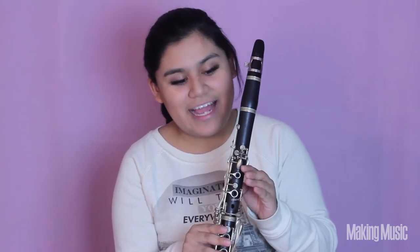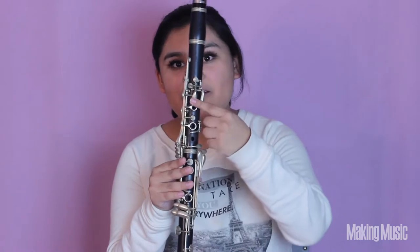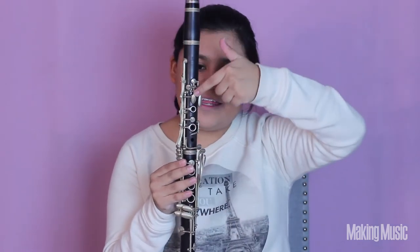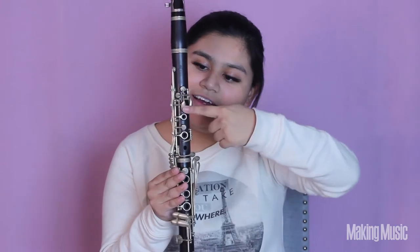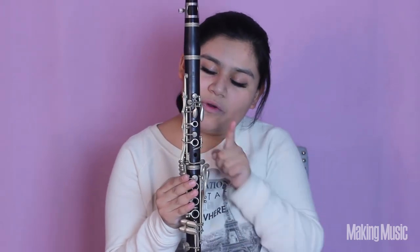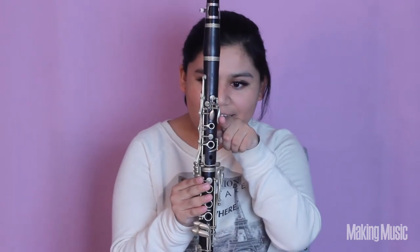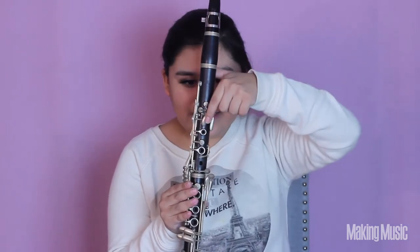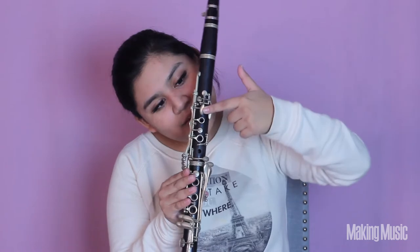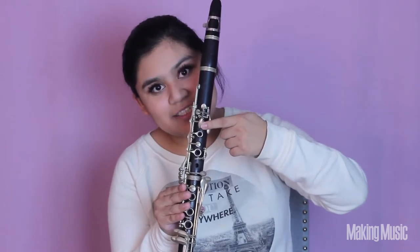And finally we're playing A, which is the last note in the first octave. A is just going to be this front key right here on the clarinet. We're switching from our side key to our front key right here, holding that down, and that's going to be our A.